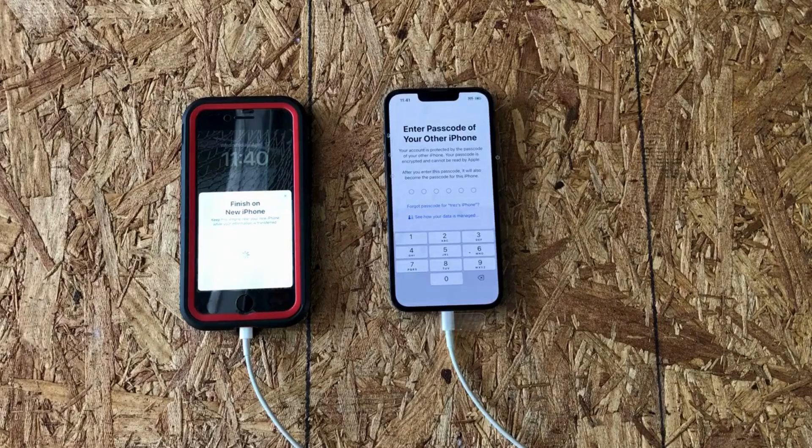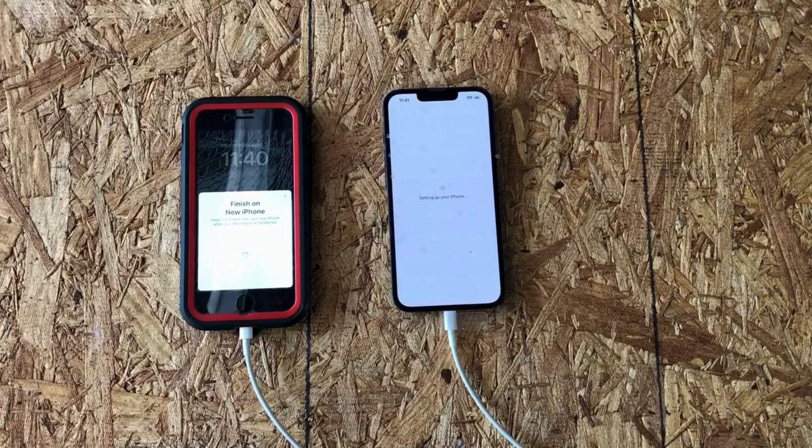It's saying 'set it up for me.' I'm going to enter my passcode for my old phone. I've entered the passcode.